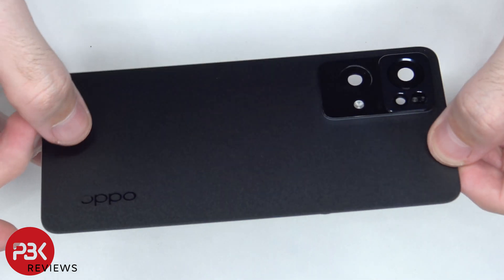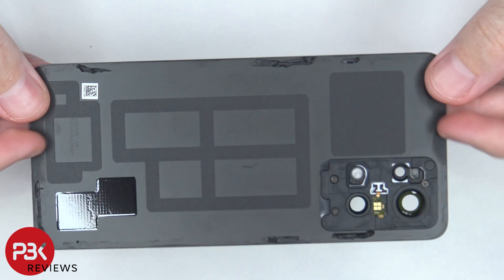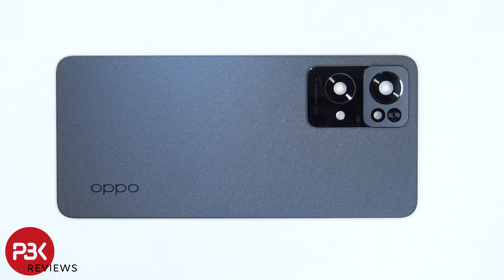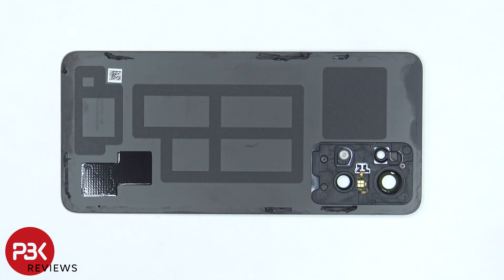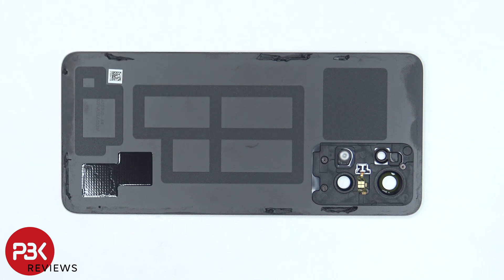The back is made of glass. The glass camera lens covers can be replaced by applying heat and prying them off. On the back side, there's some graphene film which helps transfer heat. There are also four Phillips screws holding this plastic bracket down in case you needed to remove that.